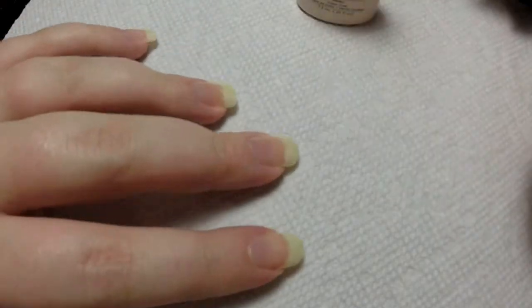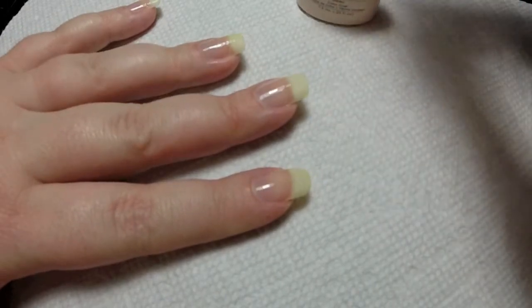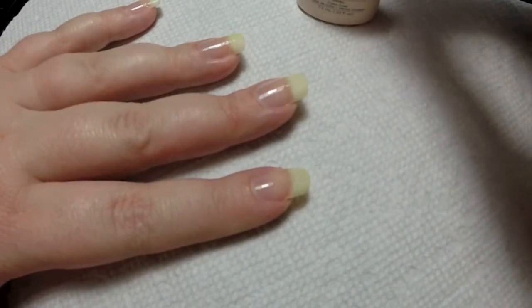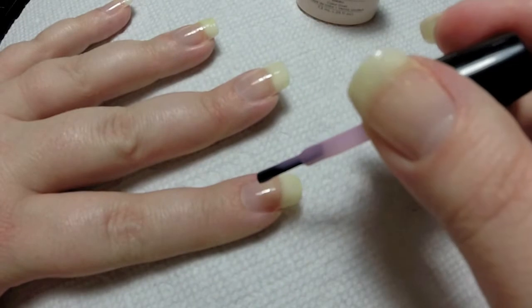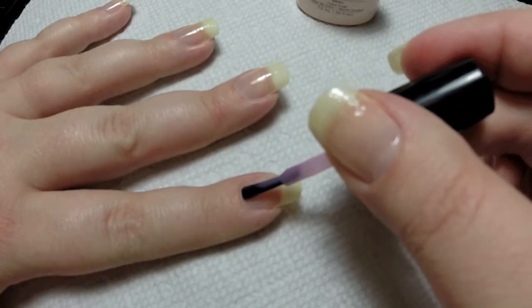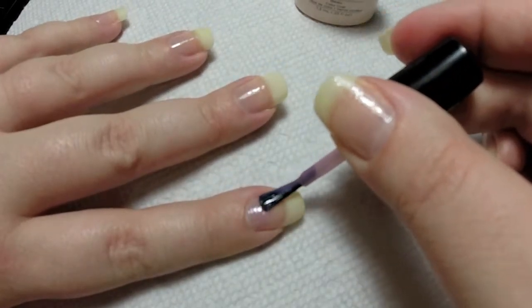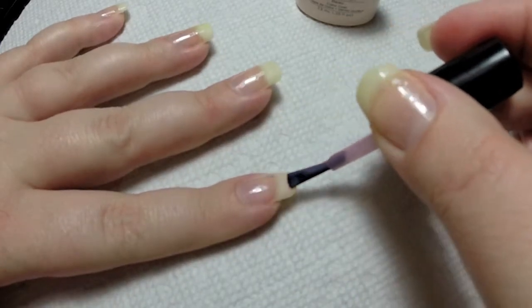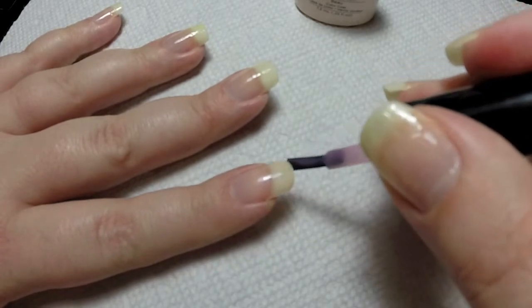I've already started by applying my C&D shellac base coat and curing in the lamp for 10 seconds. So I'm going to go ahead and get started by applying the Bow, just getting enough polish on the brush. I'm just creating a little ball right here at the beginning of the nail, bringing it up the side, bringing it up the other side, and then bringing it across the rest of the nail going down the middle. I'm just making sure it's a nice even thin coat, and then capping the ends.